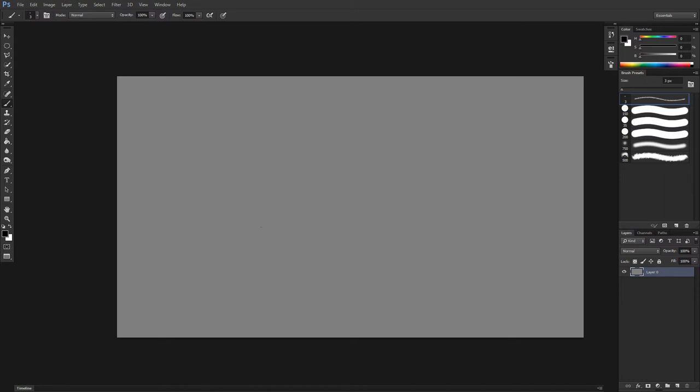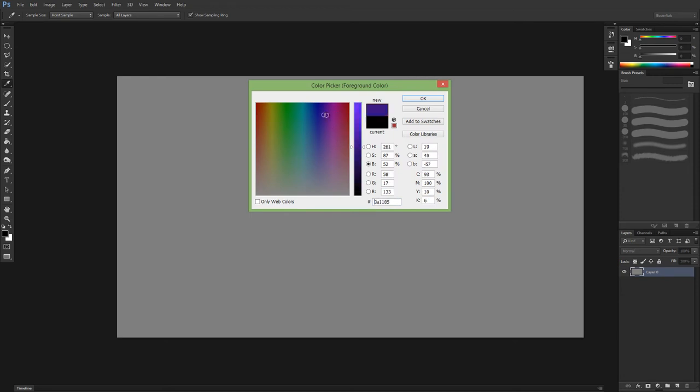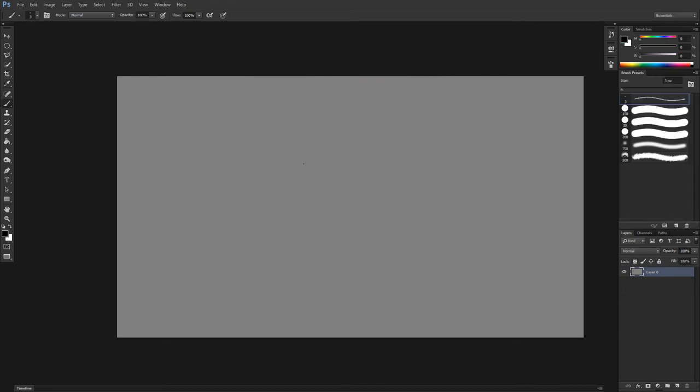You'll notice that I switched back to default colors. One way to do that — if you have something else selected, save that color — is to hit D and it'll switch back to the default black and white. So if you're sketching or something, that's very handy.